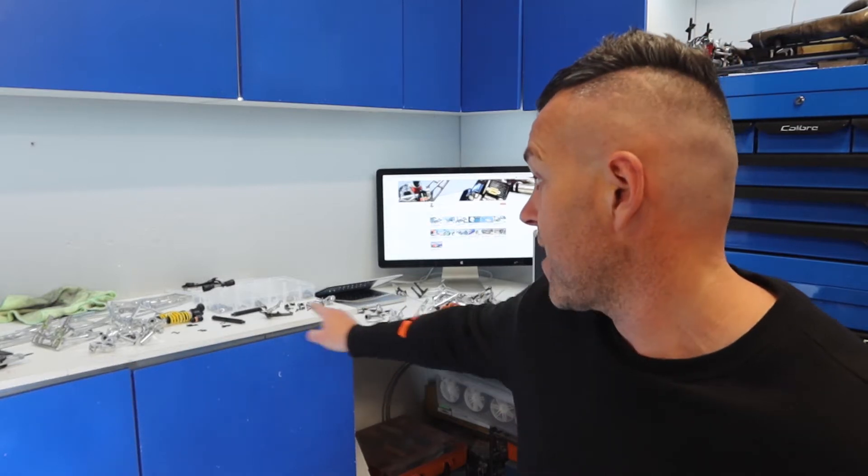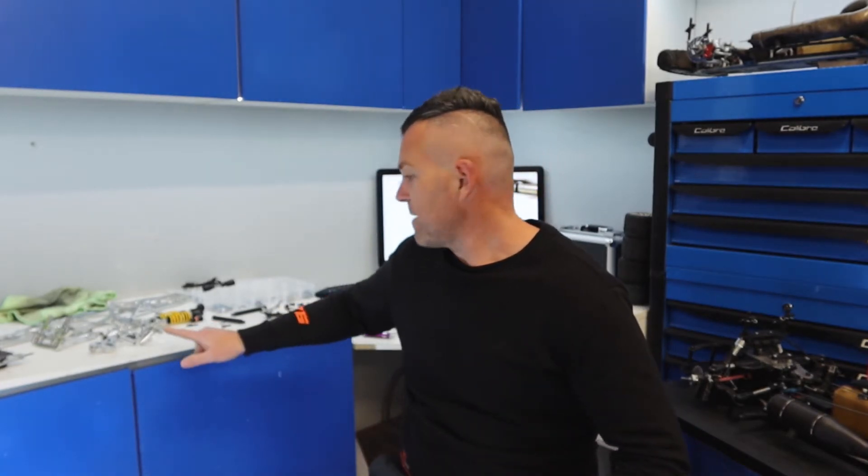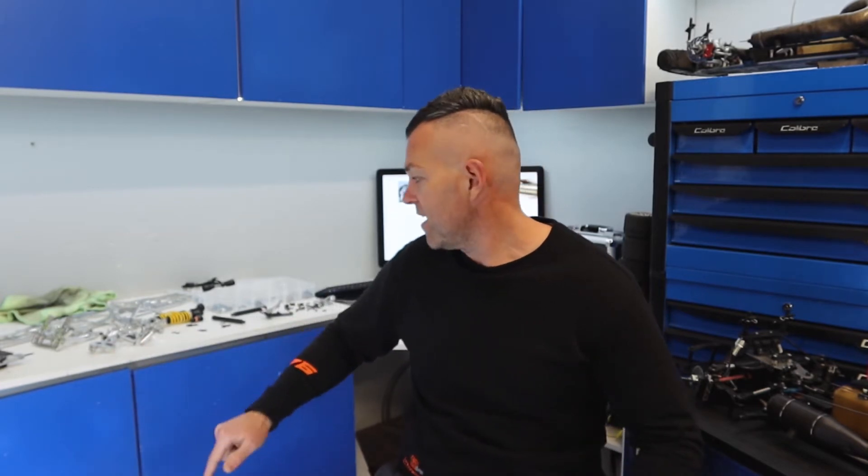Ever wondered what a Mecatec FW01 RC car looks like pulled apart into 44,000 different pieces? And there's a track day this Sunday. Hey everyone, it's Mark here, and today we're not messing with this pile of polished CNC billet aluminium. Instead, we're celebrating a small success — the channel has hit 255 subscribers. For the fifth scale RC community on YouTube, I think that's something to celebrate.